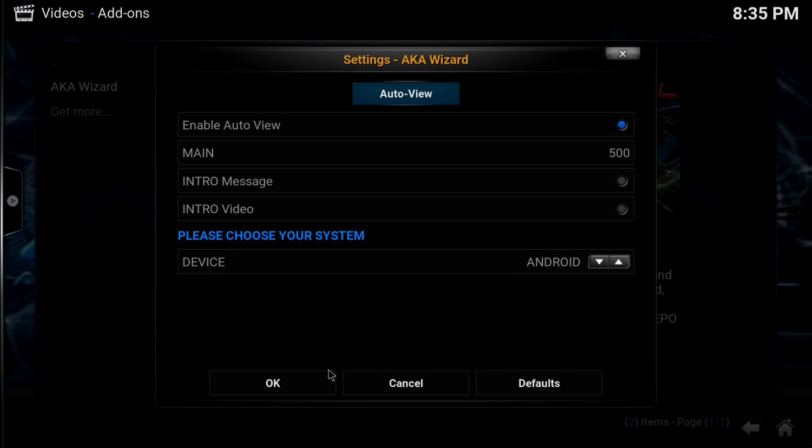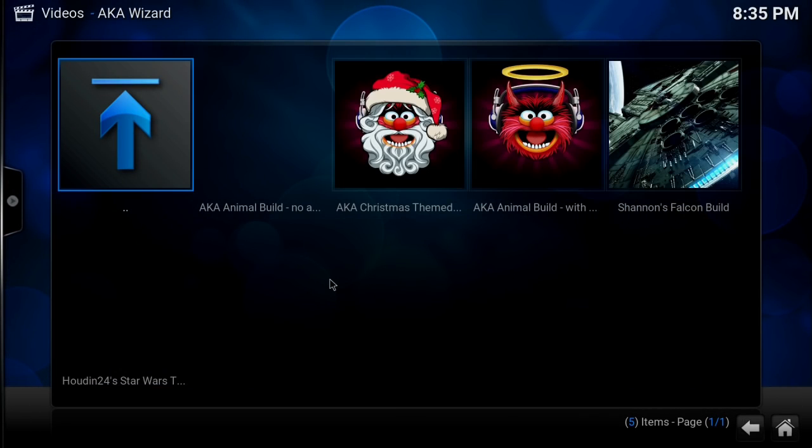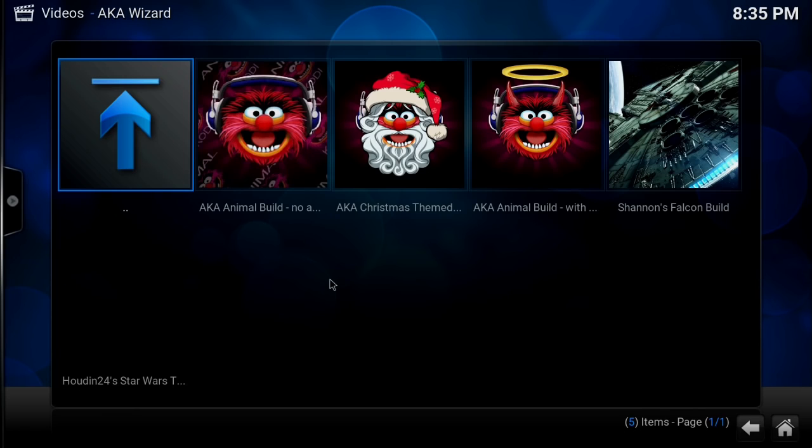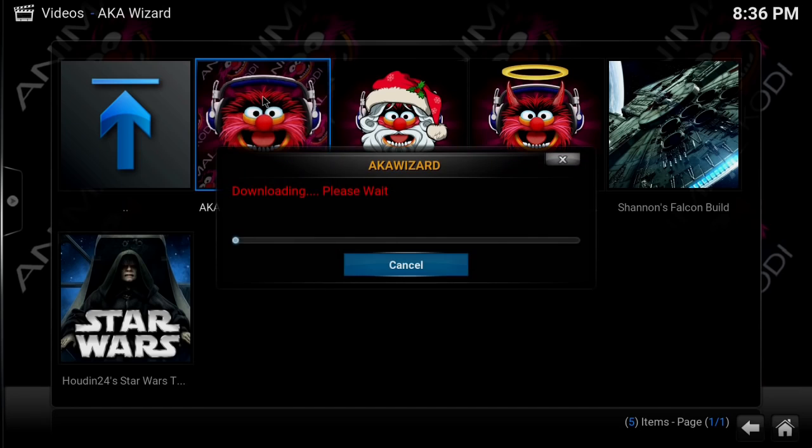I'm going to say Android because that is what my device is. We'll be presented with several selections — depending on your box or your current internet speeds, that'll determine how fast these download. Be careful because some have adult content, but I'm going to select the very first one here — it contains no adult content. It will download first and then install.